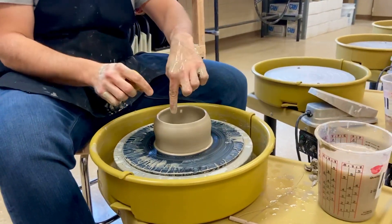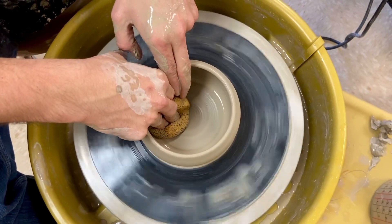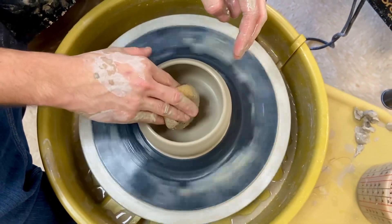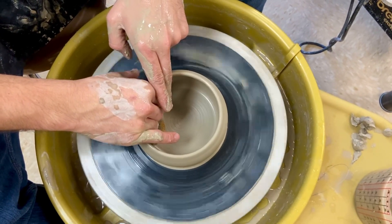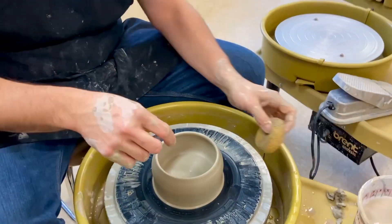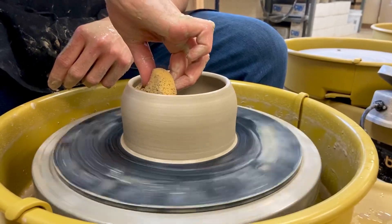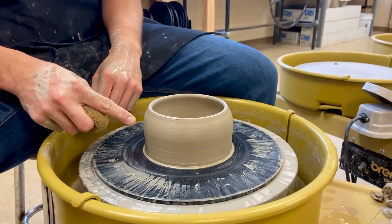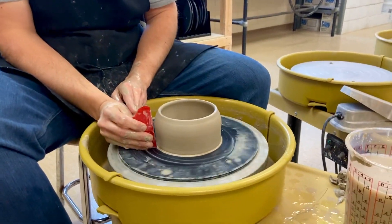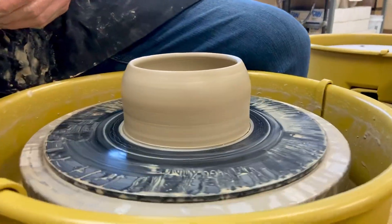Here's how you finish your pot. The number one most important thing is to take your sponge and compress the inside by pressing flat down to compress it and clean it. This will help prevent cracks — sitting water on the inside weakens the bottom, and by compressing it with your sponge, you ensure it won't have what's called an S crack. Then take the sponge and soak up all the little crumbs on the inside and outside. The sponge will leave a groggy sandy texture because it removes the clay but leaves the grog behind. Use the rubber rib to clean up the texture on the outside — that gives you a really nice silky smooth texture when you glaze it.